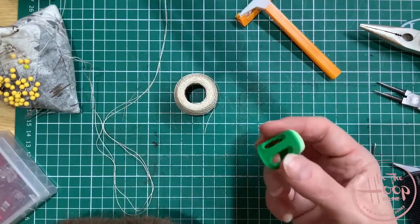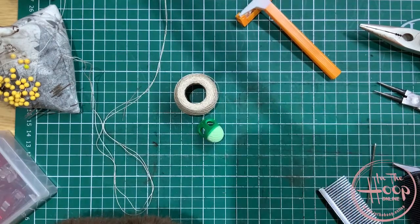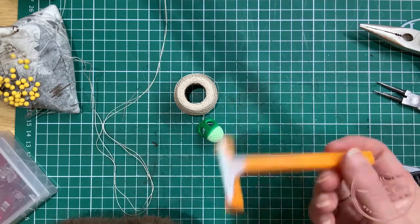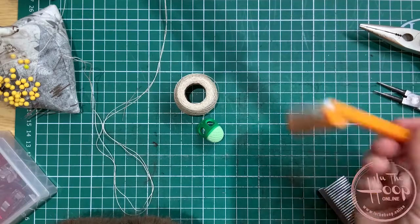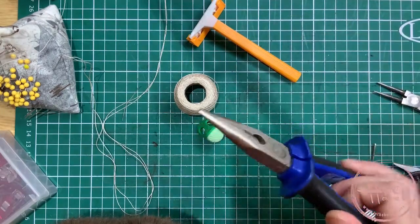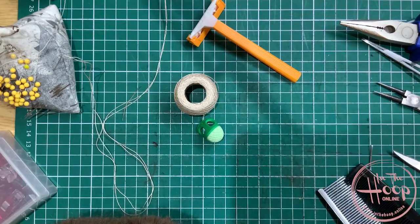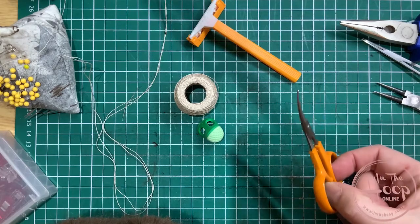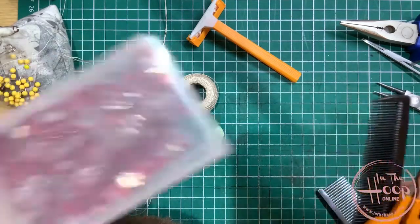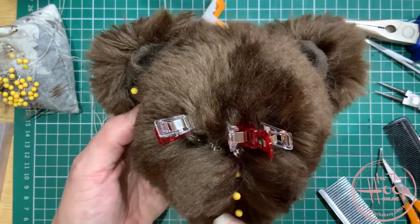A thimble is a good idea for stitching through your nose as it can become quite difficult. A disposable razor — I use this for finishing off fur around the bridge of the nose and around the side of the muzzle. They do get blunt quickly so have a good pack on hand. A pair of pliers in case you need to pull your needle through, hemostats for the same reason, a comb, and a pair of good sharp scissors — this is for hairdressing your bear's nose when you've finished.